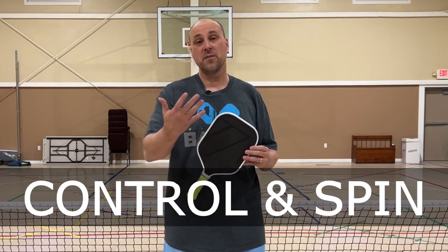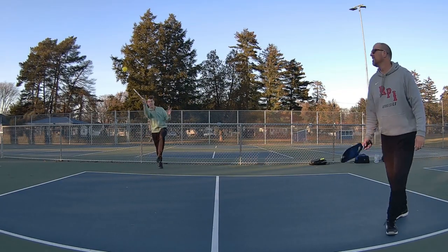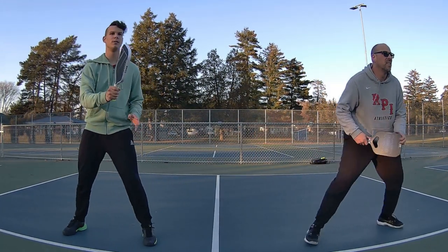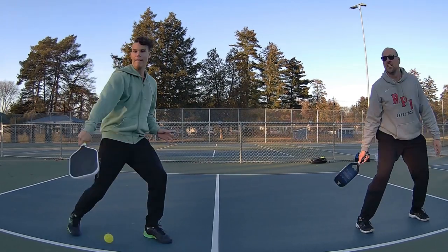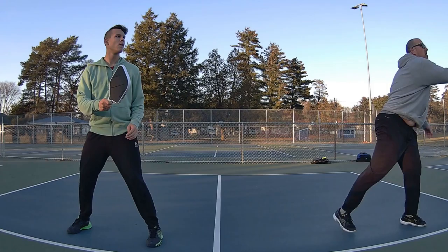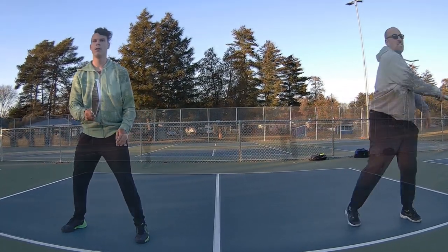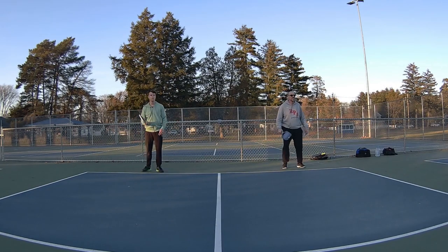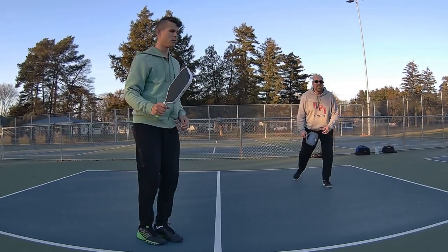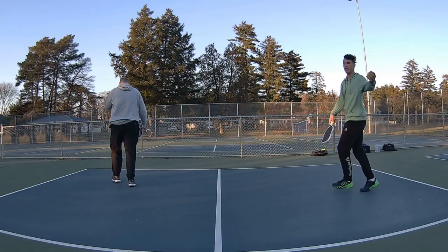As far as control and spin are concerned, the ball does tend to dwell on the surface of the paddle quite a bit. I was able to get my dinks in quite nicely and also generate lots of spin, especially on serves. It's really great at getting a hold of that ball. You're seeing a little more dwell time than most 16mm paddles I've played with, so you're going to get a lot of control with this paddle.